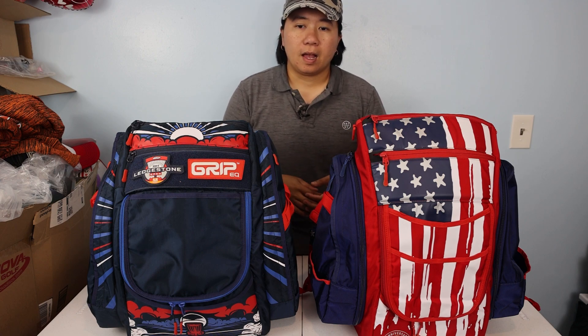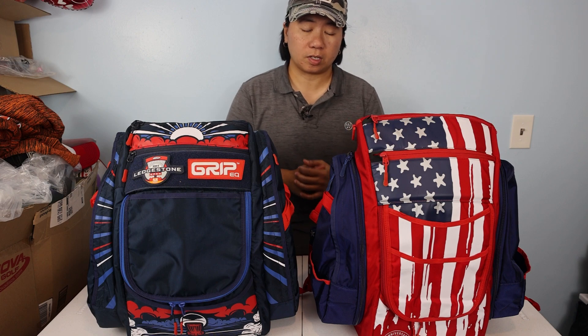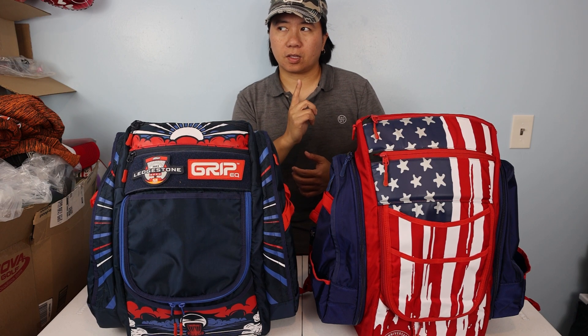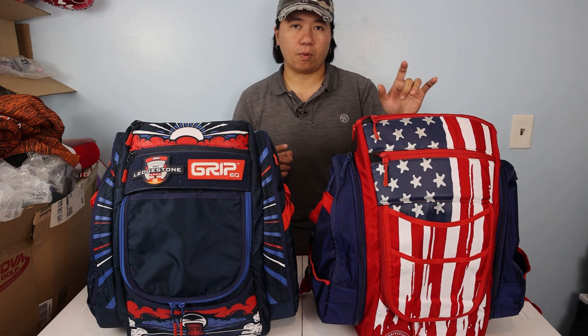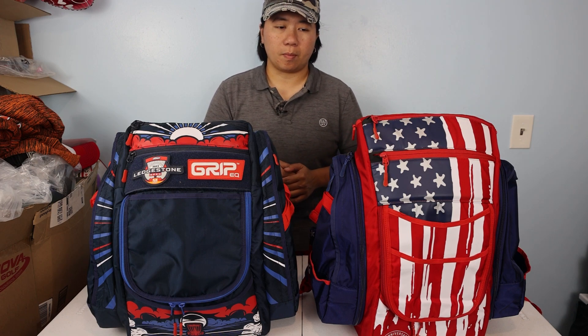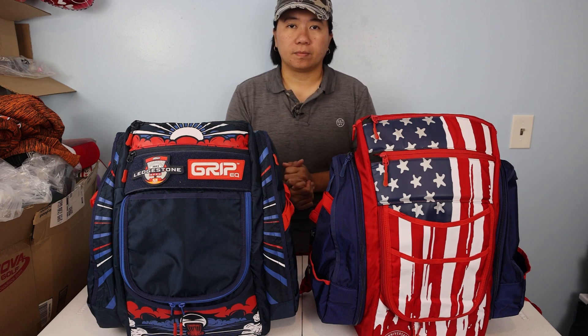The dimensions and weight are in the description of this video. The ATS I believe is 3.7 pounds and the BX3 I think is 3.9 pounds, but I'm not sure — just go ahead and check the description below for the weight and dimensions. Let's go ahead and get started.